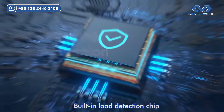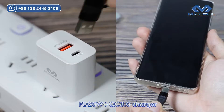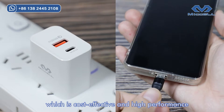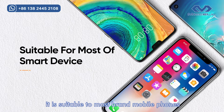Built-in load detection chip with protection function — safe and reliable. Supports PD 20W and QC Level 3, which is cost-effective and high-performance with complete protocols and wide compatibility, suitable for most brand mobile phones.